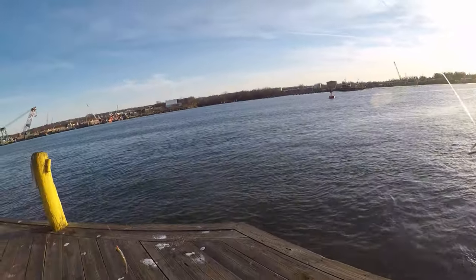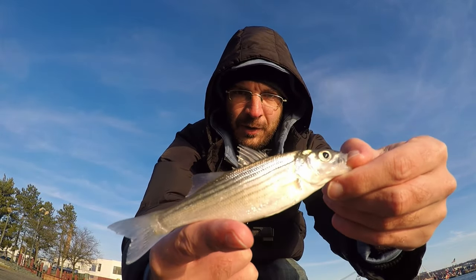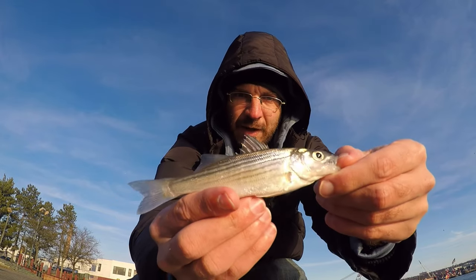A little striper — smallest striper of my life. This might explain why I haven't been able to hook up with them. We'll let that one go. I really thought it was going to be something else — bergals or cunners, they're related to blackfish, real small bait stealers. I've gotten them in this spot before, so that's what I thought. Didn't think it was going to be all these small stripers, but we've got two fish. Let's get the bloodworms back out and hope we get a different species.